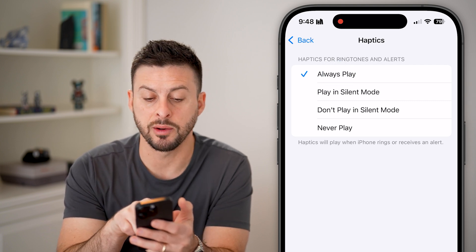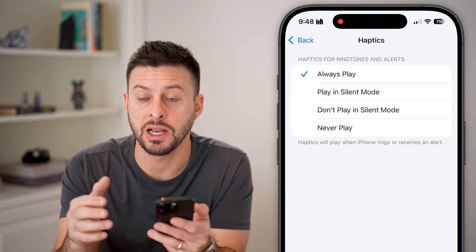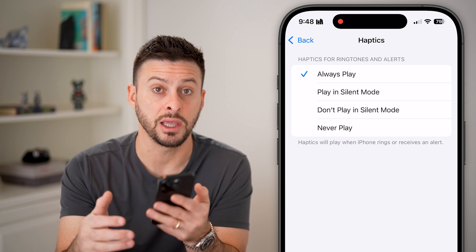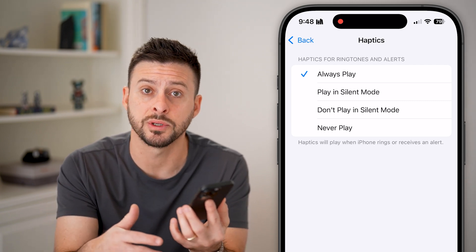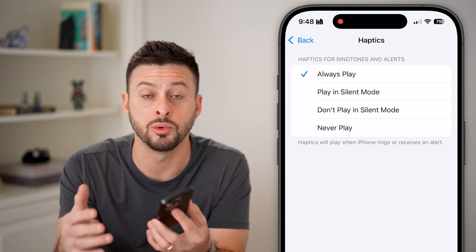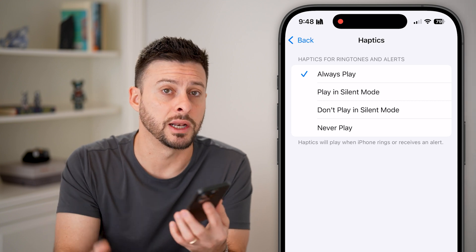It says at the bottom that haptics will play when the iPhone rings or receives an alert. So keep in mind, even if your phone doesn't ring, it will vibrate if it's in your pocket, in a purse, or on a table somewhere. That'll give you a cue — you'll be able to feel it as an indication that you're getting a call.